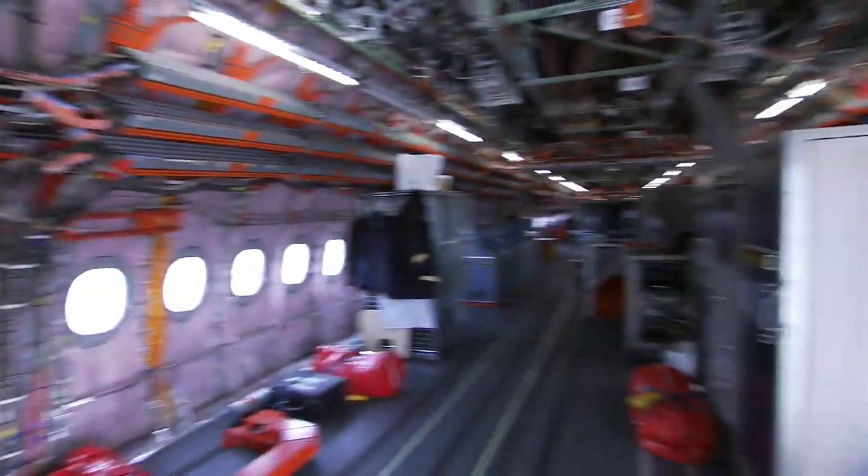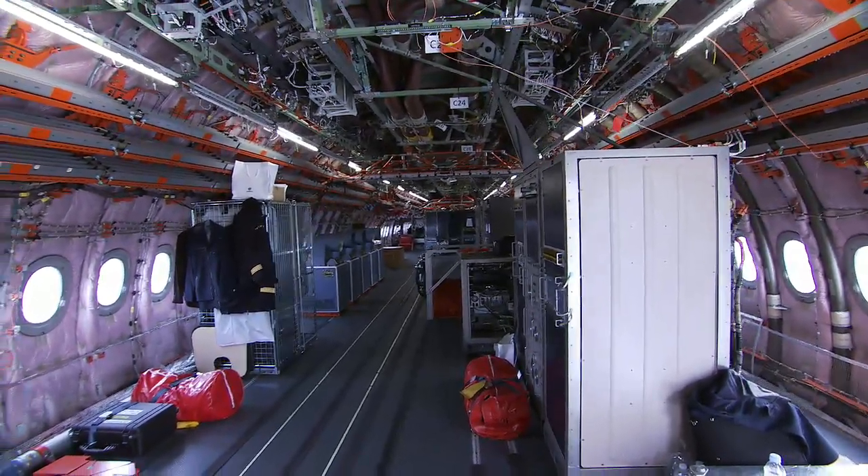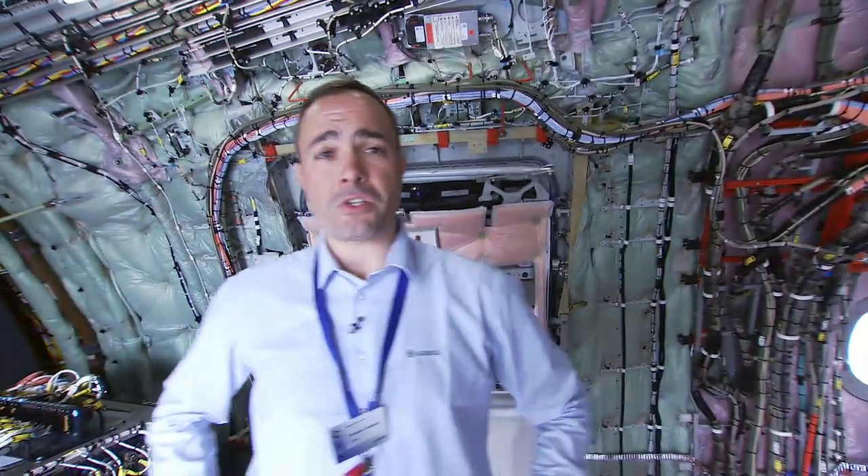Welcome aboard the A350 MSN3. This is the second prototype currently flying, and it has a heavy flight test installation. This aircraft is dedicated to system tests — engine, APU, braking, air conditioning, performances, low speed, high speed, and other tests which require a heavy installation.